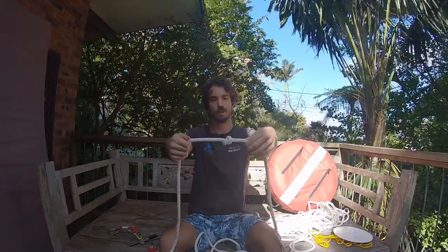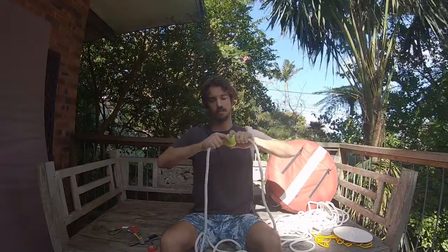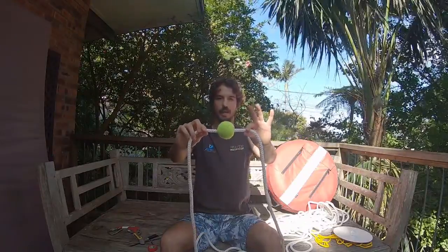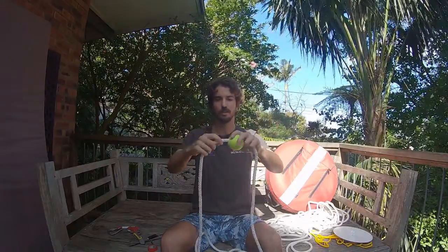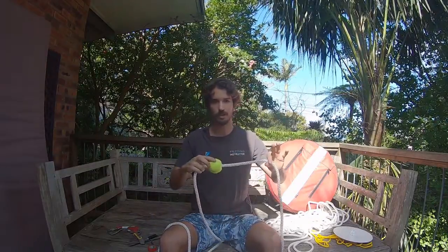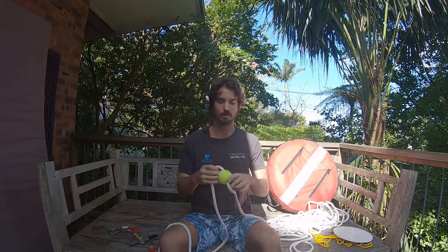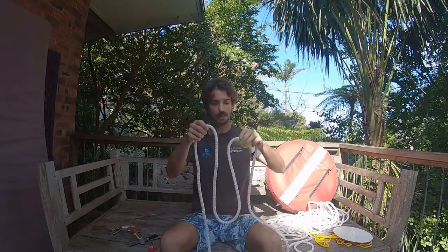So here we have a stopper knot. I'm going to pull the tennis ball back over the top of it so it sits nicely in there. I'd advise against covering this all up with electrical tape right at the start — leave it for the moment. After your first session, check to make sure you've got your distancing right between the tennis ball and your bottom plate. That way it's just as easy as popping it off, readjusting your knots, and setting it in place. Once you're comfortable, you can cover it up in tape to prevent it from slipping.